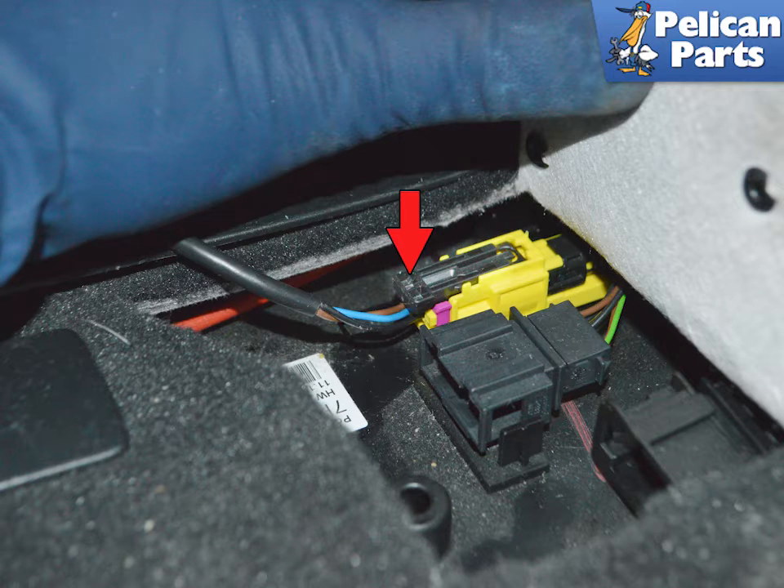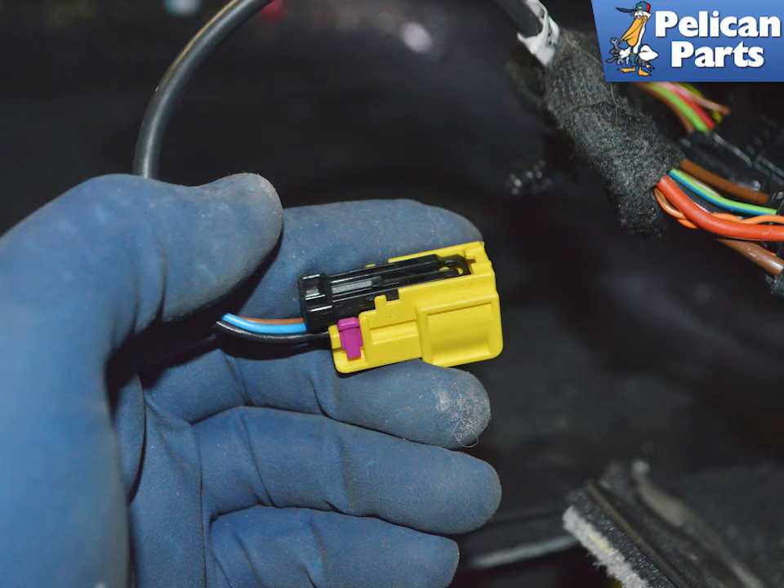The yellow connector is for the airbag. Slide the top black locking clip towards the front of the vehicle (red arrow), then push down on the back of the clip and slide the connector back and out. The connection should easily separate. Whatever you do, do not stick anything metal in the connection to try and separate them.